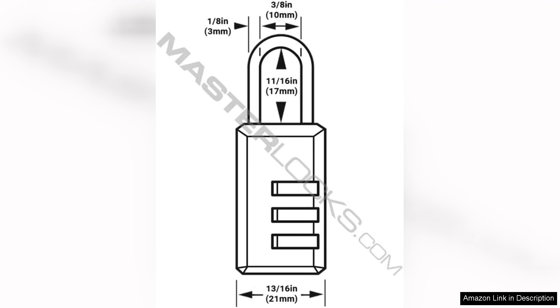Overall, the MasterLock Black Combination Padlock is a practical and secure option for anyone looking to safeguard their belongings in an indoor setting. Its customizable features, ease of use, and robust construction make it a commendable choice for gym-goers or anyone needing a reliable lock. For the price, it offers great value and peace of mind.